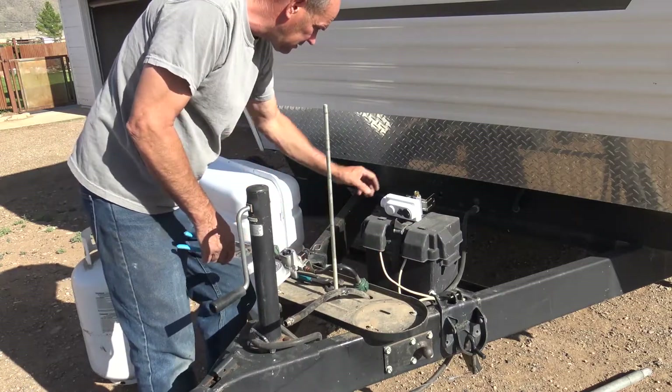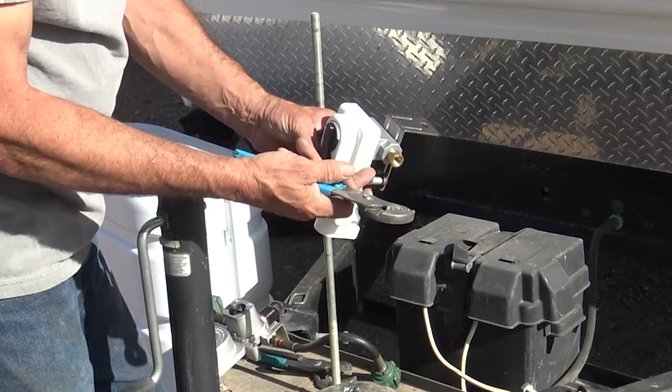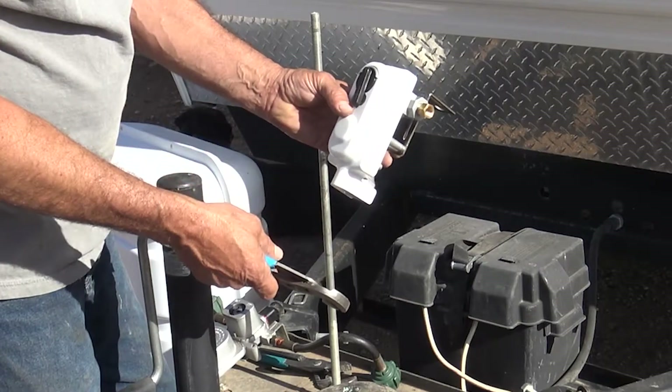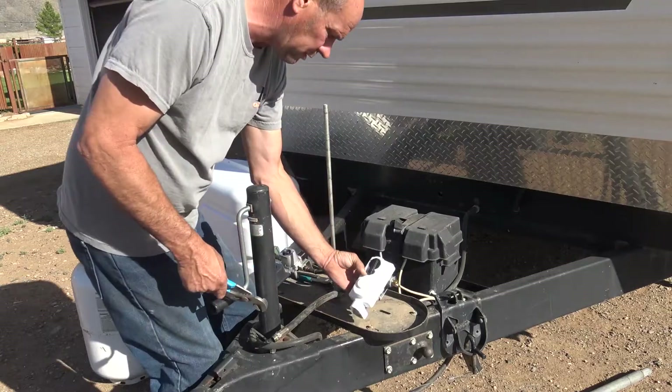We'll go ahead and get our new valve. It already has two fittings on it that are ready to go. You can purchase these with the hoses already on them — it's not a big deal. I just wanted to save a few dollars. There's nothing wrong with our hoses, so that's the way we're going to do it.